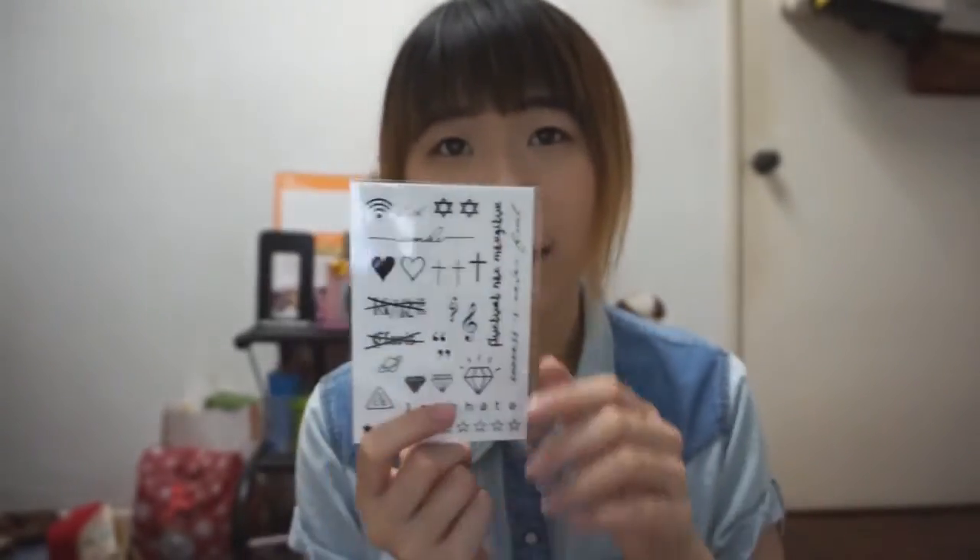Today I'm going to try out one of these tattoos. I actually saw a lot of reviews online saying this tattoo can last for 1 week — about 10 days. I don't know about that because this is my first time using it. After 1 week I think I will post on Facebook or any social media account to tell you all how long it can last.